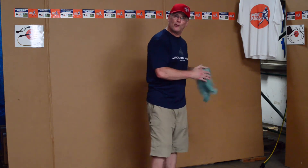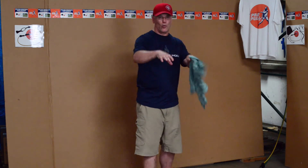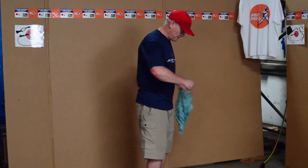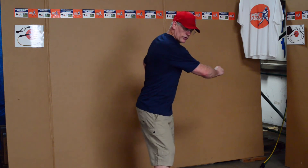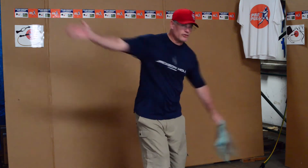The only reason the Pro Pull exists is to make you better on the course, not in a warehouse. You're not working on muscles, you're working on throwing a disc. Quickness to the target.